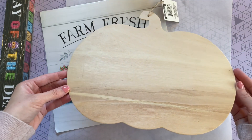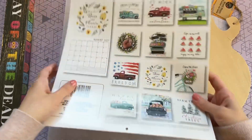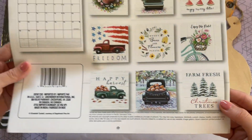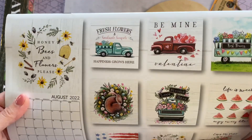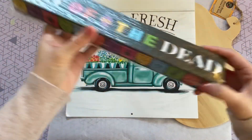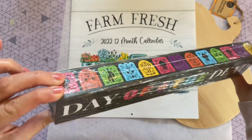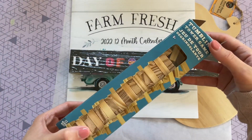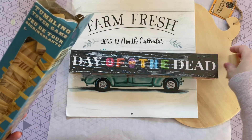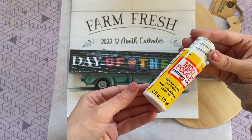I'm also going to be using one of the pictures from this Farm Fresh 2022 calendar — I absolutely love the pictures in it. For a dollar you really can't beat it. I'm also going to be using one of these smaller signs — at my Dollar Tree they only had Halloween and Day of the Dead ones, but they also make this sign in a bunch of fall prints. Either works because we're going to be painting it. I'll also need more tumbling tower blocks, some Mod Podge — I picked up the matte one from the Dollar Tree.